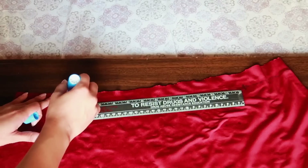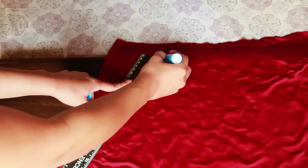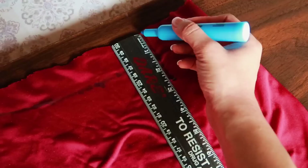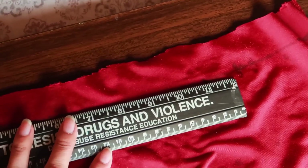I grabbed my earlier measurement and applied it here, where I marked 12 inches in width from the top. With the ruler, create a slanted line on both sides so the skirt can have a slight flare to it, and marked two and a half inches in. These are the measurements up close.